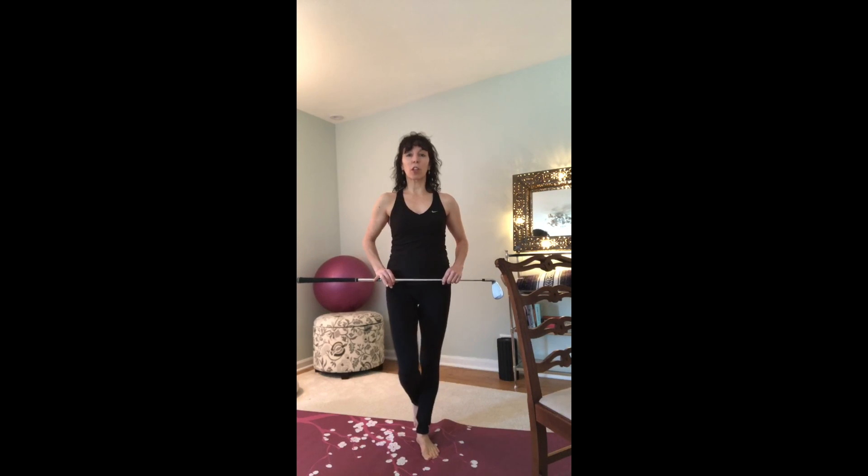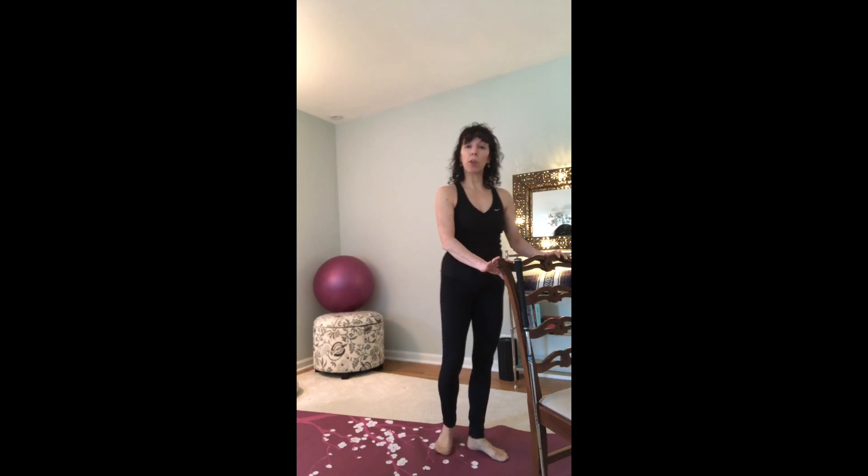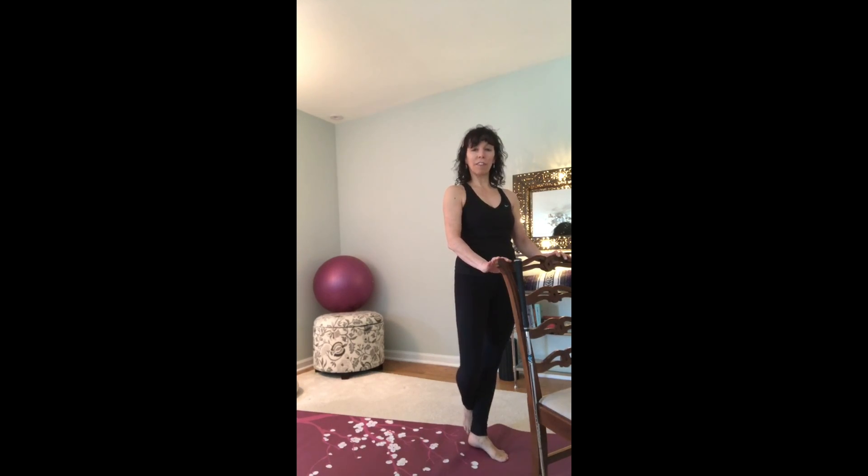We're going to be rotating just the lower body inward. You can accomplish this without worrying about the balance behind a stable chair or a counter, wrapping your right foot around your left ankle.